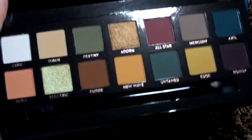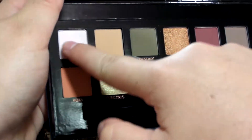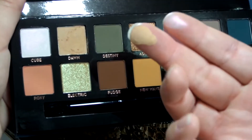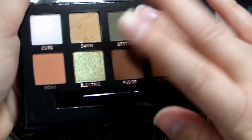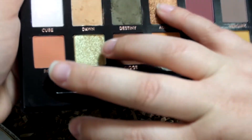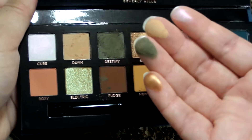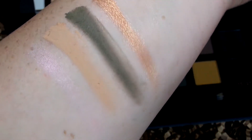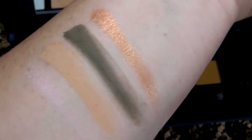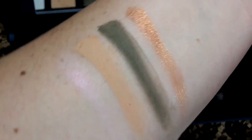Here we go — first shade is Cube, which feels pretty nice. This one could be a little deceiving: it looks white in the pan but it is a duochrome with a pink shift. Next is Dawn, a light tan color that will be great for the crease. Then Destiny — a pretty green — and all feel very soft. Here is the foil shadow Adorn. All of those felt really good. Cube would probably need to be used on a damp brush, but the mattes performed great and so did the foil. They look really good and very pigmented.